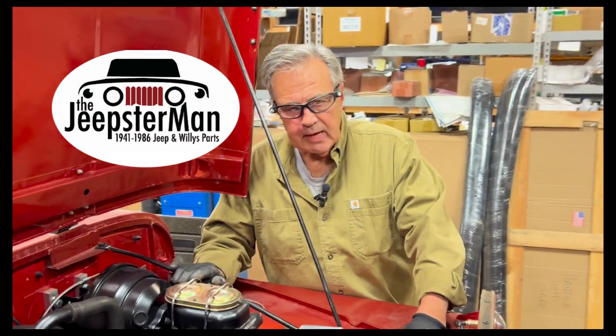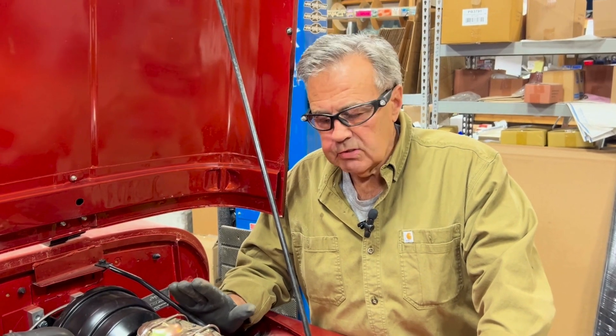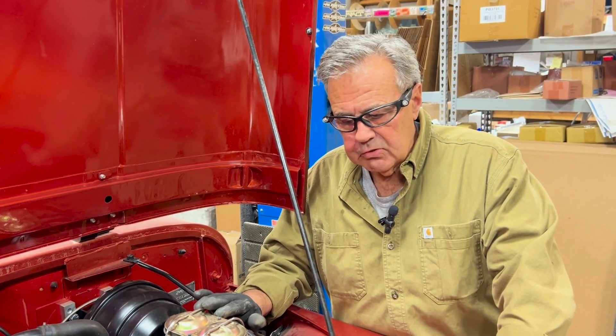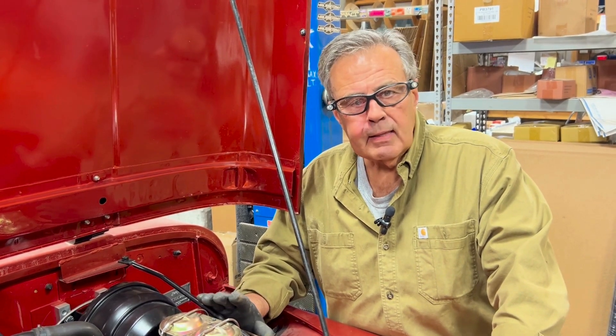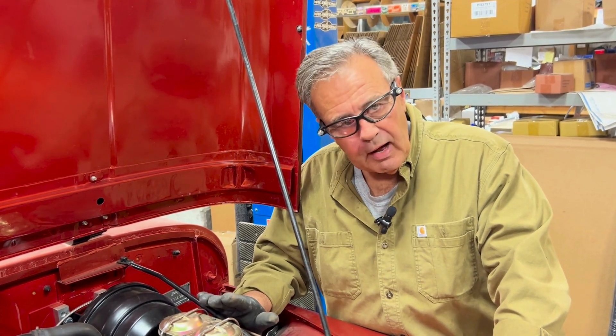Hi, it's Mark here from the Jeepster Man. Today we're going to talk distributors, specifically on the 225 V6 Oddfire. We get a lot of confusion here because if you don't put them in correctly, they won't run quite right, even though they will run, and we call this a tooth off.